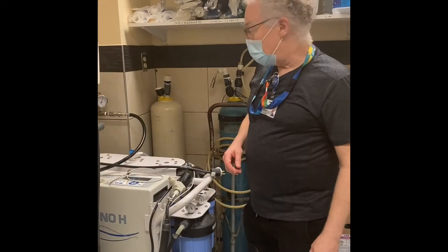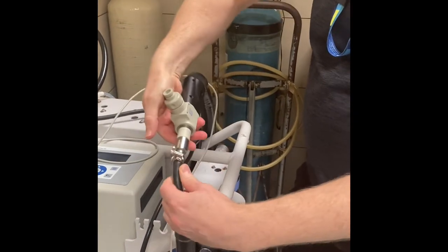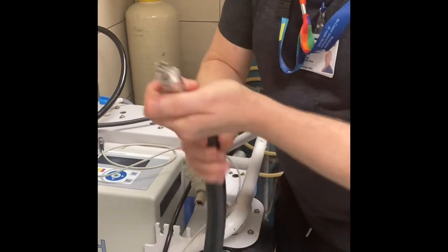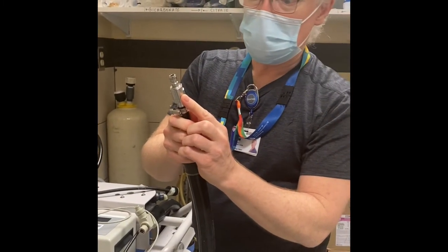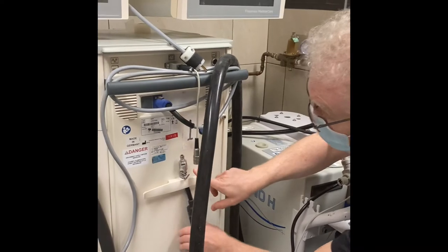Water supply. The quick connect between the Aqua Uno and the dialysis machine is here. Pull back on the little grey collar and they'll disconnect. This needs to be kept clean — this is your water inlet supply. Don't let it drag on the ground. It can hook up on the back of the machine.